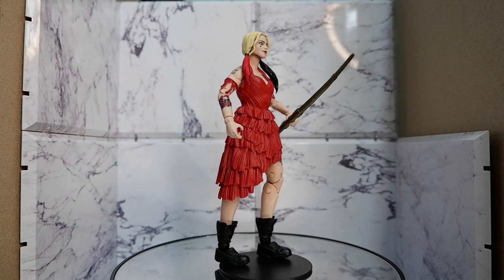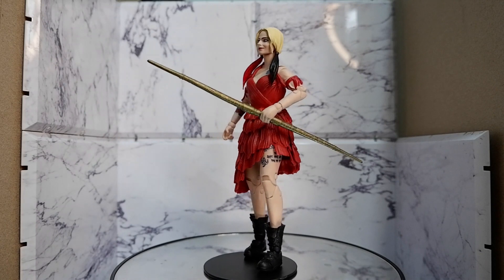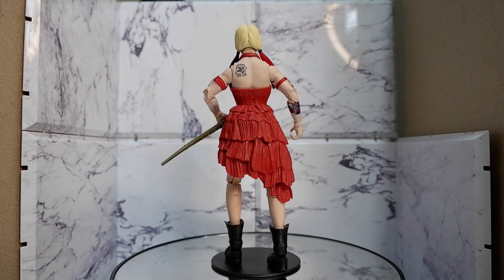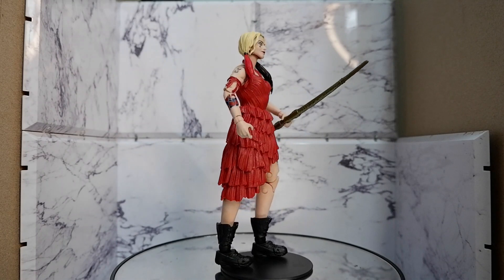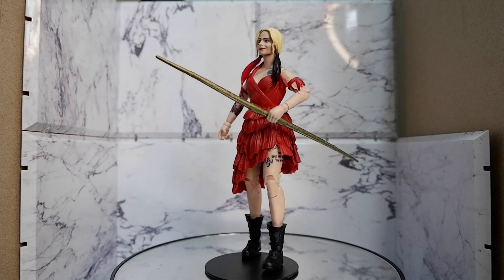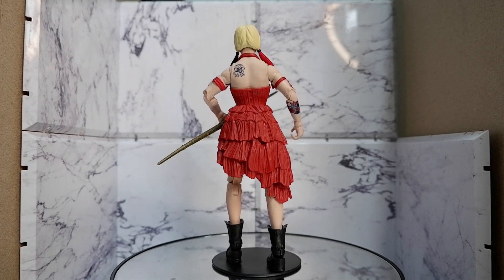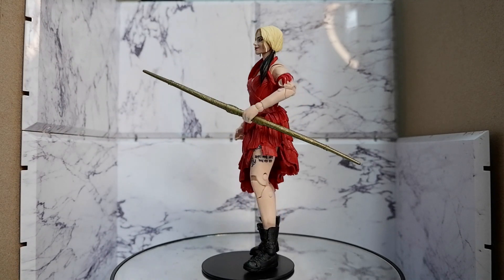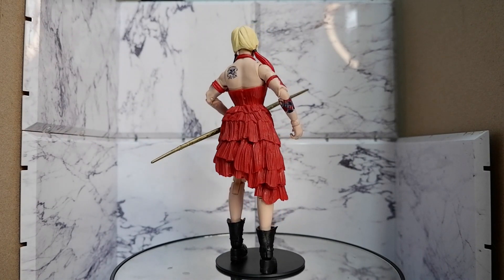Is there anything bad about the figure? Well, the dress looks kind of plain. You have this character Harley Quinn who is always colorful, and then you get this drab looking dress. When it comes to articulation, the poses will be very limited because the skirt gets in the way of any leg movement, so likely the poses will be standing up only. Should you get this figure? To be honest, the only reason I got this figure was to get the King Shark part, because I wanted to form King Shark.